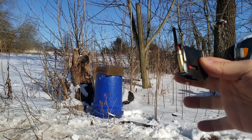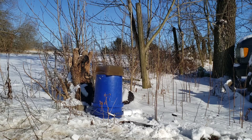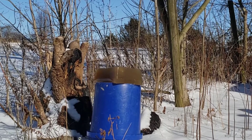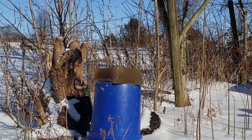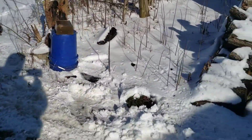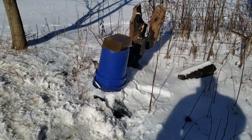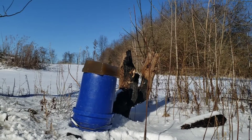Up first we'll hit it with the ballistic tip on the left side and then we'll hit the right side with the 20 grain soft point hollow point. Alright, do this 20 grain real quick and then we'll get a better look at it.